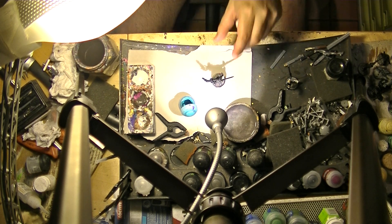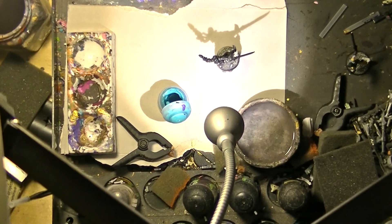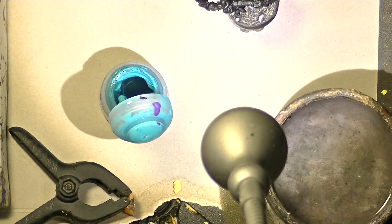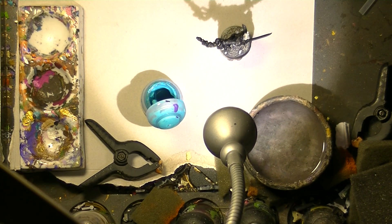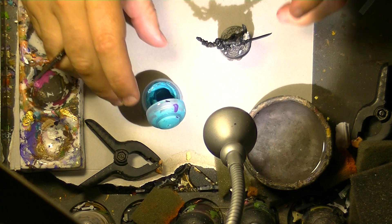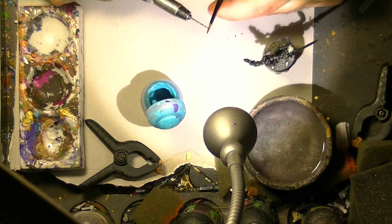Now we will go for closer tips, so let me zoom in. The first thing is when you take the paint with your brush, normally use only the first third of the brush — I take only this part maximum — and try to avoid the paint going on the base of the bristles.